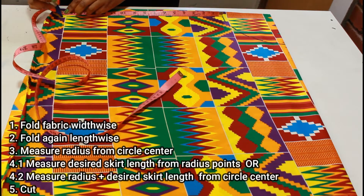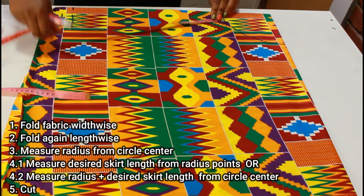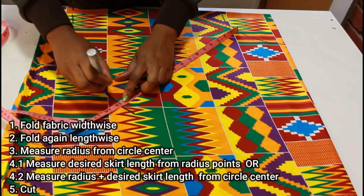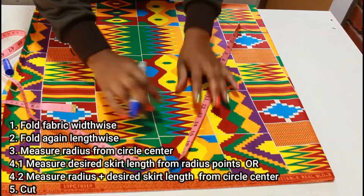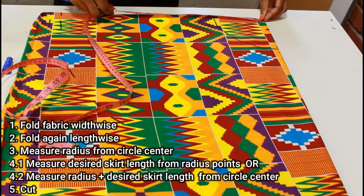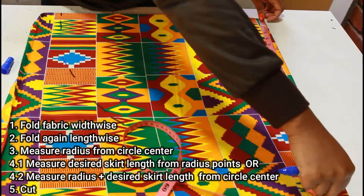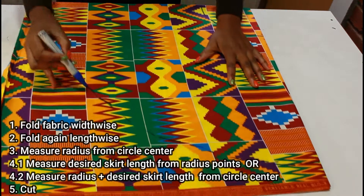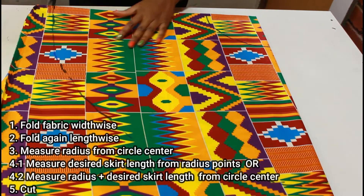From those radius points I'm going to mark down 15 inches, which is the length I want my skirt to be. I'll keep moving the tape around the entire radius marking 15 inches — which is the same as marking from the very top at 15 inches plus 5.2. Once I have all my markings I'm going to connect those little marks and cut it out.